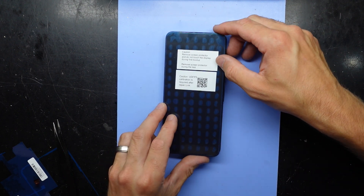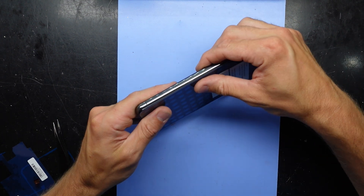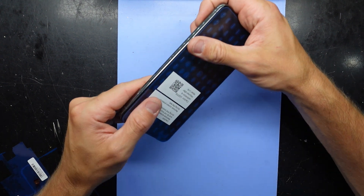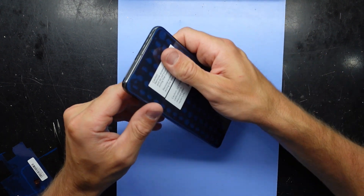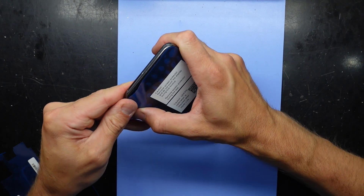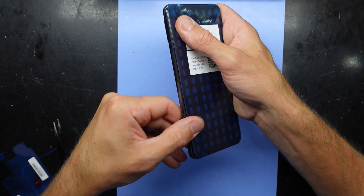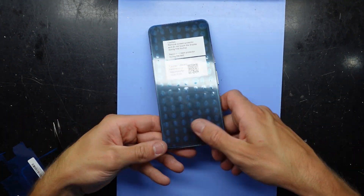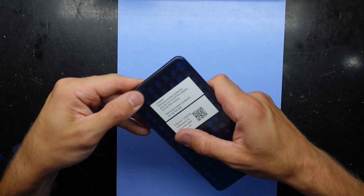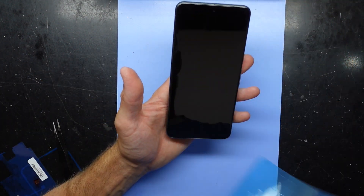Folding it over, pushing this down — should be able to line it up. Just gently push it into position. Going in... all clips engaged. Film off.